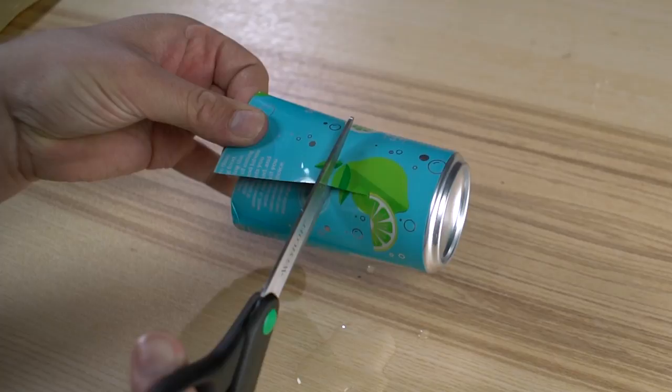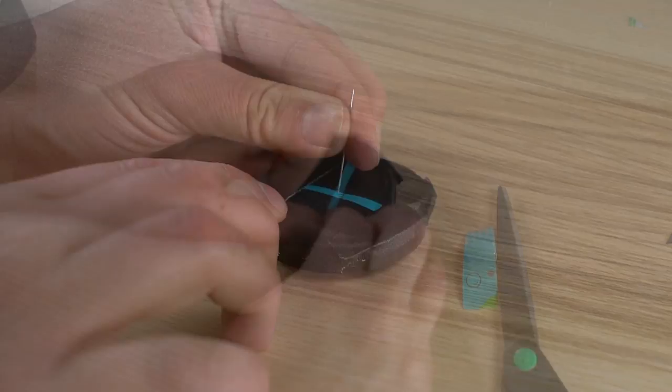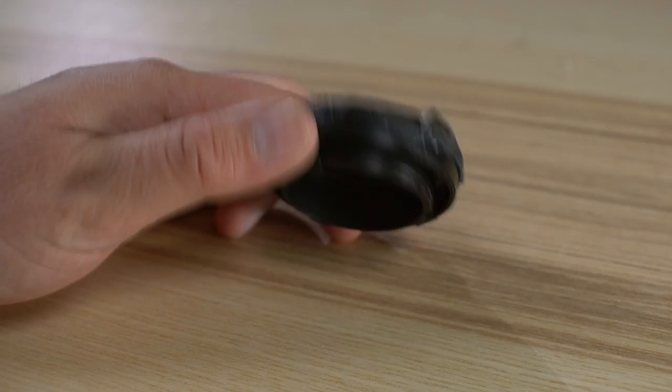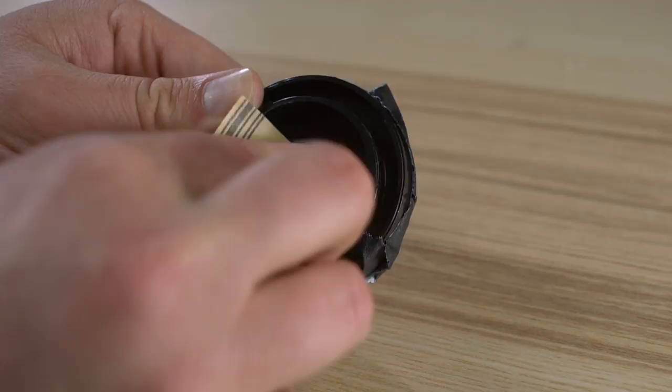Next, take the pair of scissors and cut a circle of aluminum out of the can. Place it on the body cap covering the hole and tape it down, making sure to leave a square in the middle for the pinhole. Take a sewing needle or push pin and make a small hole in the aluminum in the very center of the body cap. Then use fine sandpaper to clean the edges of the pinhole. You can leave the edges messy if you want for a more lo-fi look.